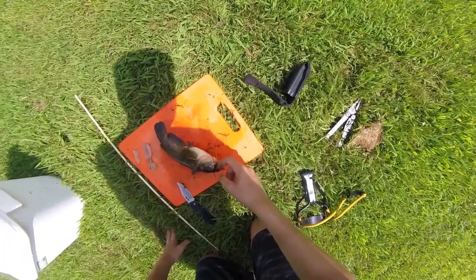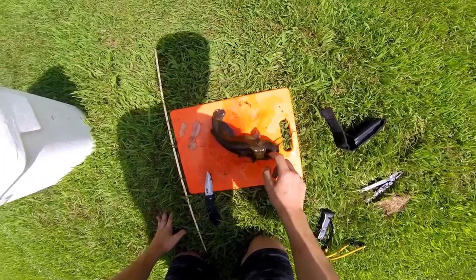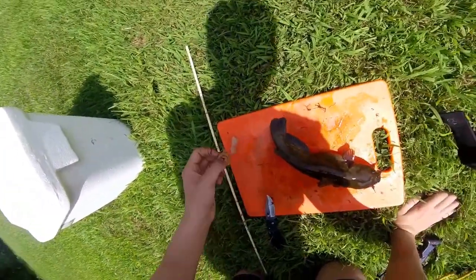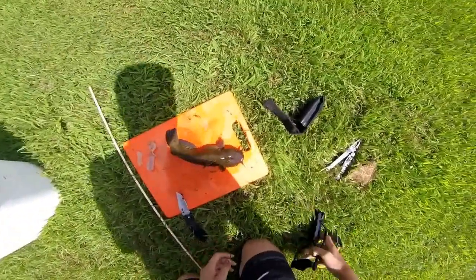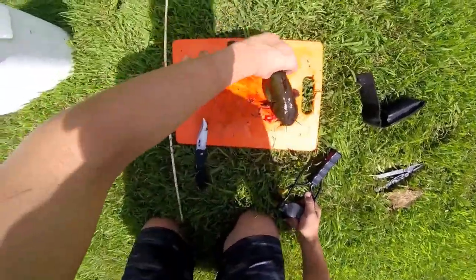I'm skinning the catfish I caught last night, and this one's still kind of kicking. I skinned one already and it's not that good, but I've never done it before so it's alright for my first time. We're going to skin this one — it's still alive so I have to kill it first. That should be good.